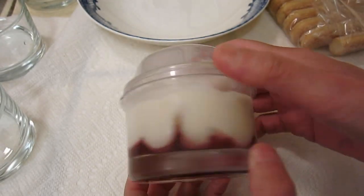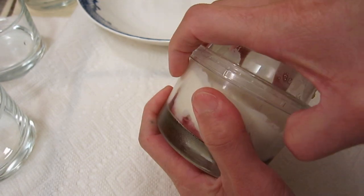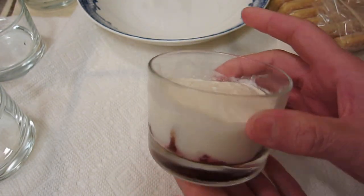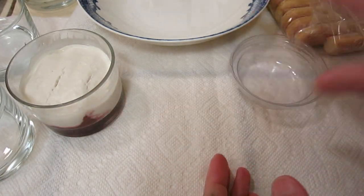Hello dear friends, I would like to share this very simple recipe with you. It's inspired by tiramisu and it looks very simple because it was a try, so let's start to do it.